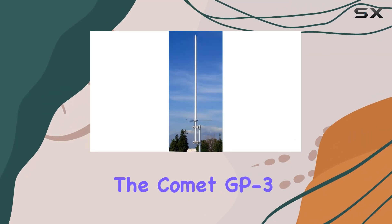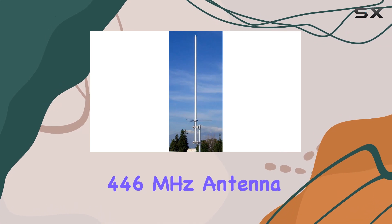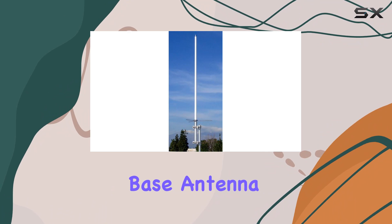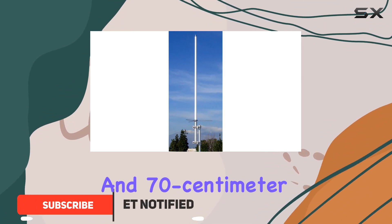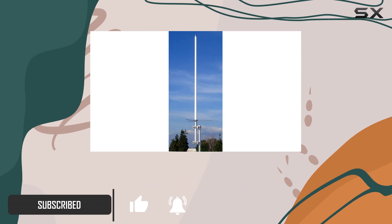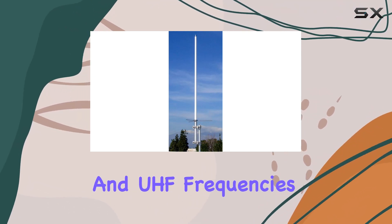Today, we're diving into the Comet GP-3 dual band 146/446 megahertz antenna, a heavy-duty fiberglass vertical base antenna designed for the two meter and 70 centimeter bands with impressive specifications. This antenna promises excellent performance for both VHF and UHF frequencies.